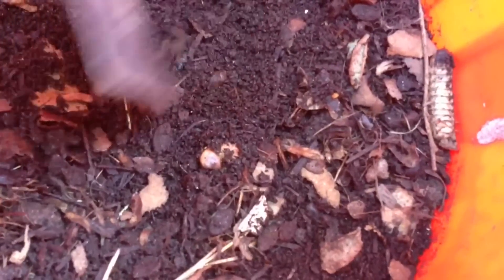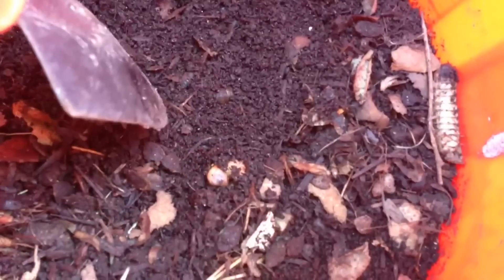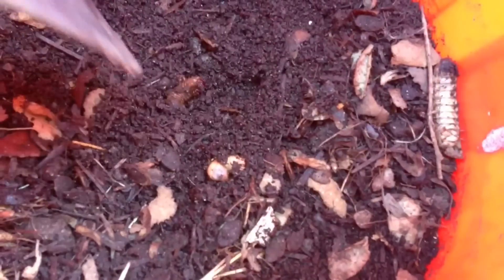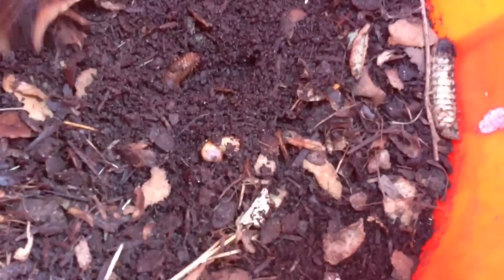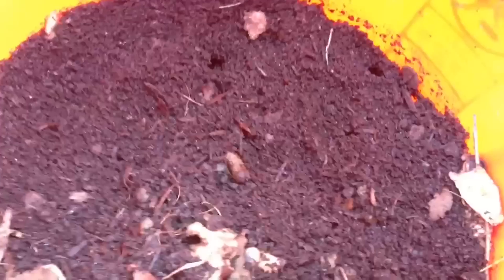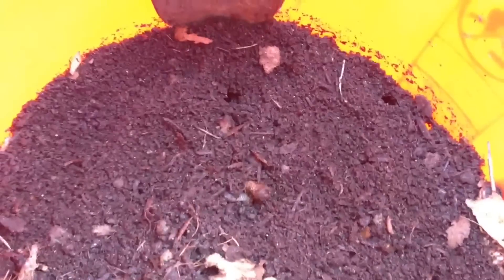Well, just under the surface you obviously see these worm butts. Look at them — they're staying still. Just under the surface, what do we have? Black soil. And if you can see it close on my camera here, it looks like castings. But let's dig underneath just a little. Try not to kill any worms.